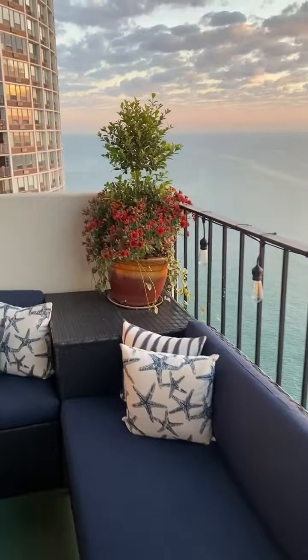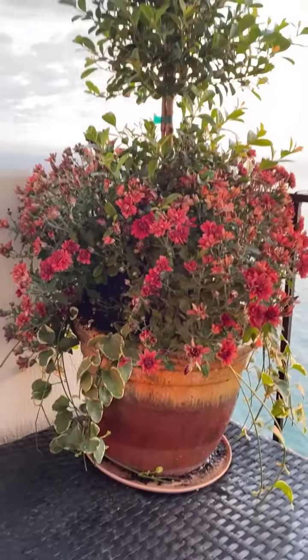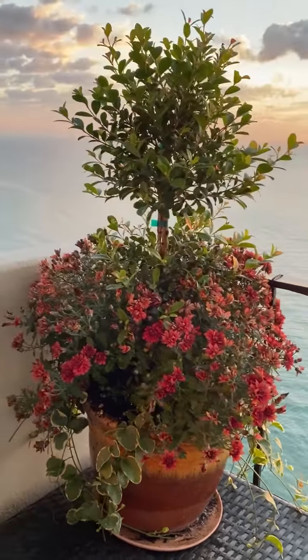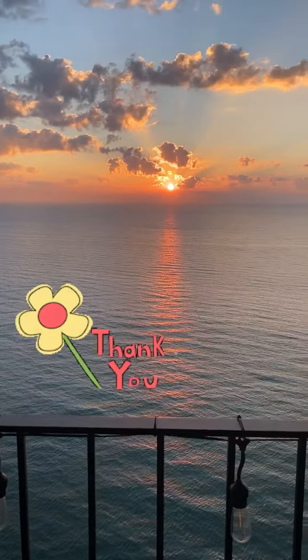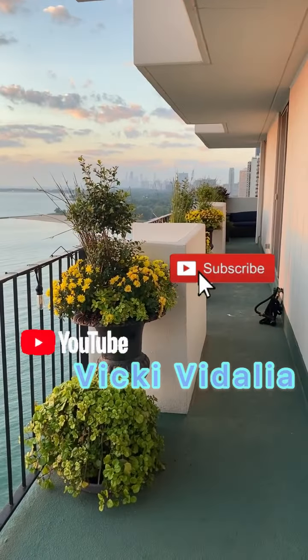And then my last arrangement is this beautiful topiary with a kind of weathered pot that I got from my friend Kim. And again, those mums are $0.99 so you can garden for really, really cheap. Thanks for visiting my garden. Good morning, Chicago!